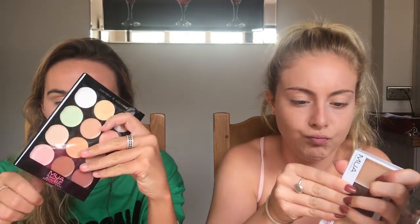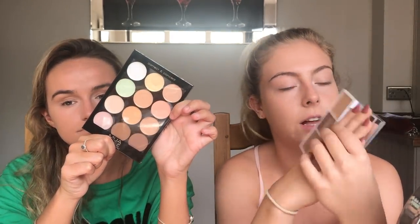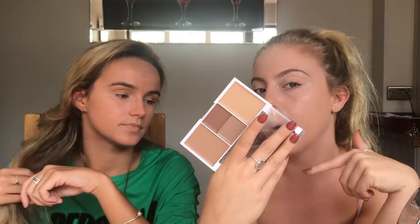This is another creamy one - it's actually called cover and conceal but these are the shades we'd use for contouring. We've also got the color correcting palette which has two contour shades at the bottom. We liked this one because it's got a really nice gray tone which is great for a natural contour, and then this sharpens it up. This was four pounds, very creamy.